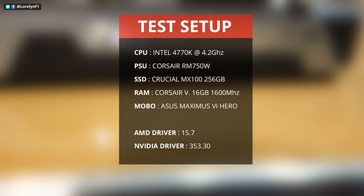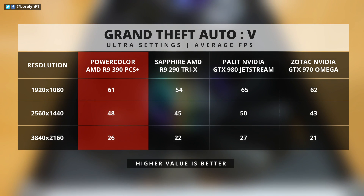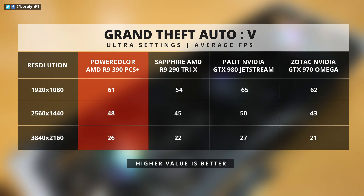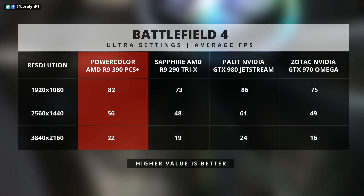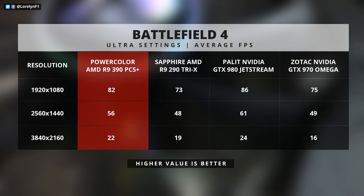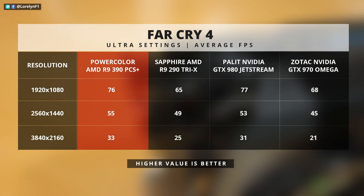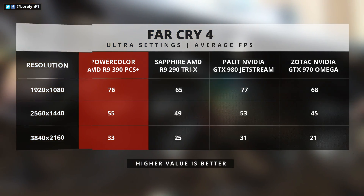Let's proceed to the benchmarks. One thing to keep in mind is my Sapphire R9 290 Tri-X is also factory overclocked, as well as the GTX 980 that I borrowed from my friend — so it is slightly faster than the reference GPU. Looking at the results, it's pretty much neck-to-neck with the GTX 980, although the 980 performs a bit better on some games.